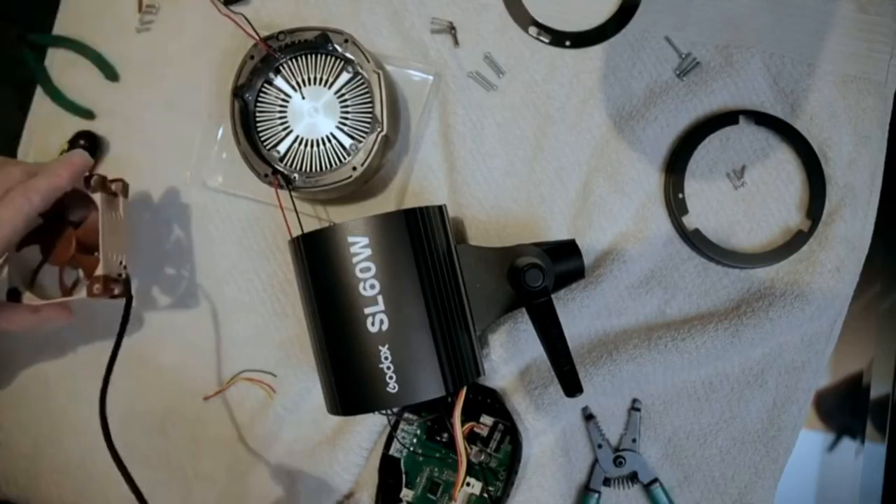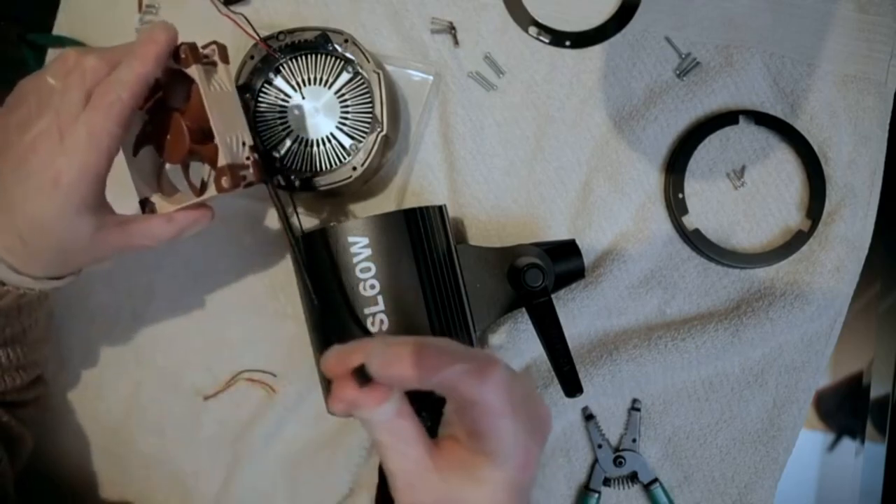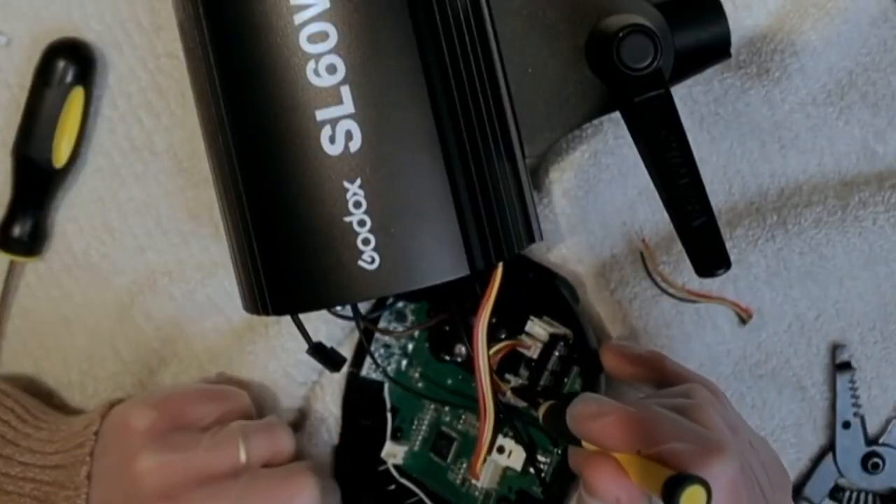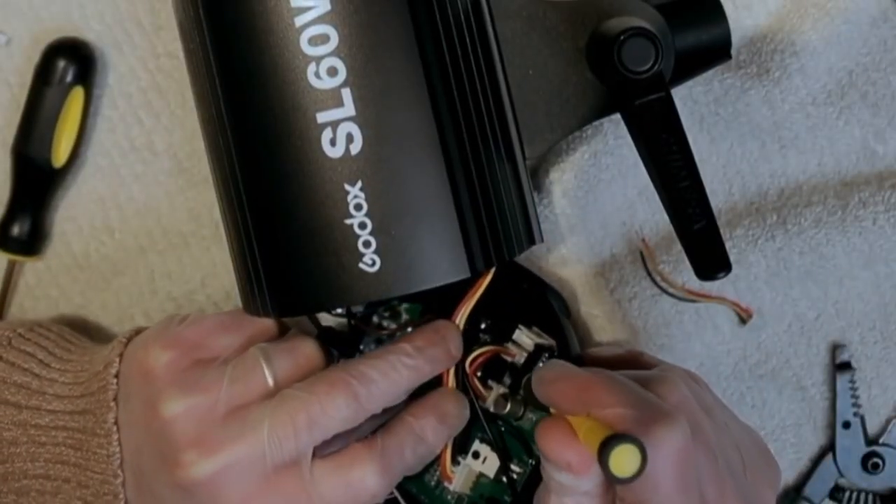I have successfully changed the fan — the stock fan from the Godox SL60W — in which its board has three ports to choose from. You have to bypass a couple of things and then install the fan. The reason why it was necessary to bypass the circuitry is because the original fan has enough amperage for the board to detect its presence.